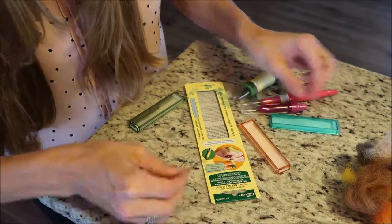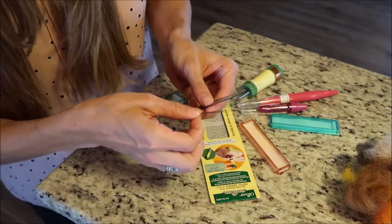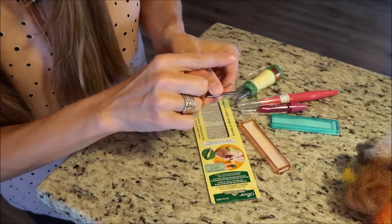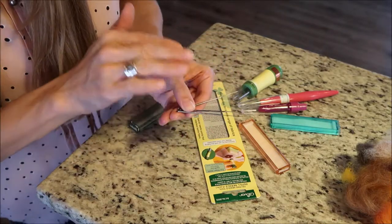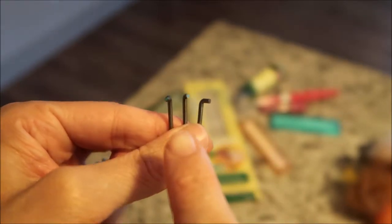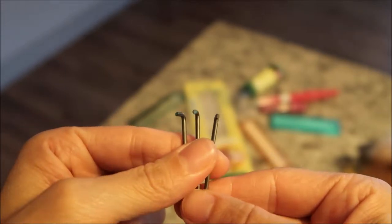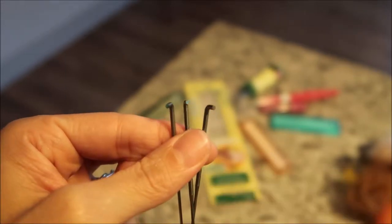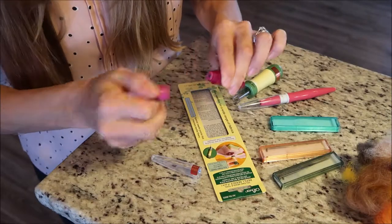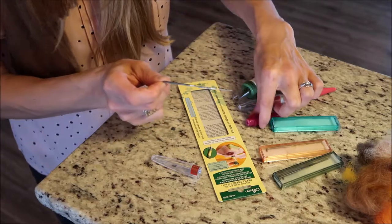I'm going to try and show you up close what the end of them look like so you can see how the needle, the sharpness, and the barbs really do vary. Pretty cool, huh? Another awesome detail that I wanted to point out is the ends are colored — they're painted. The pink is rubbed off of this one, but that helps you know what needle felting tool you're using so you don't keep them mixed up on your table. They're super simple to put inside any of their tools.